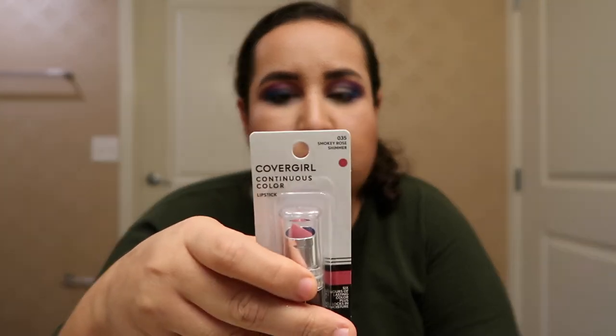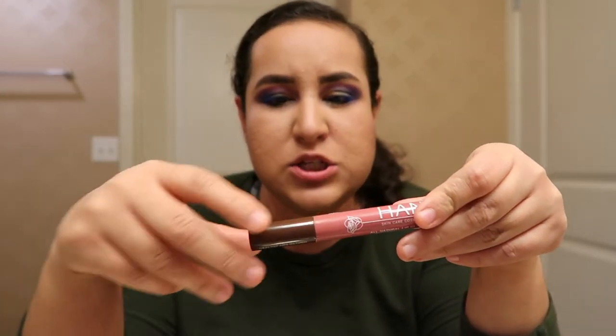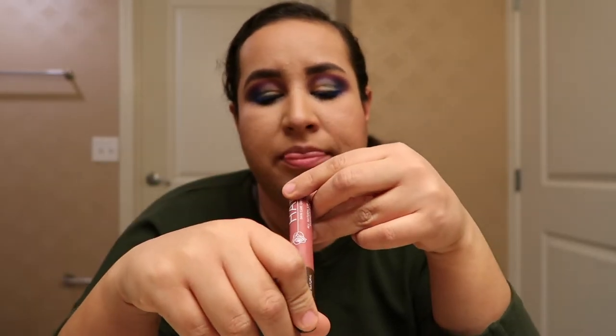Okay guys, so I'm done with my eyes. What's next is going to be the lips. I have these two options: this one is a Covergirl lipstick in the shade Smoky Rose Shimmer, or this one by the brand Hand — I had never heard of this but I got it in a Boxycharm box and it's healthy and natural. The shade is Nude Rose. Right now what I have on my lips is just this Carmex lip balm. So first I'm going to try this one.